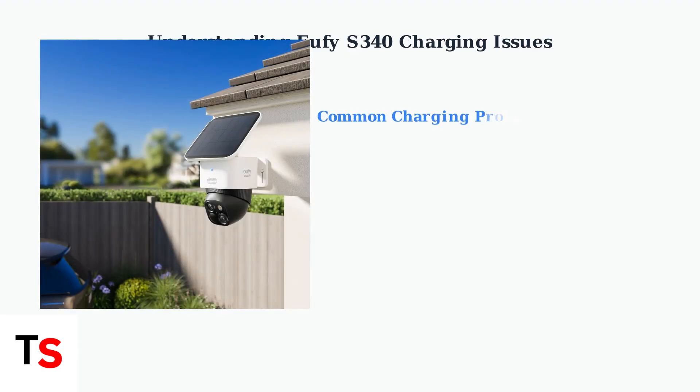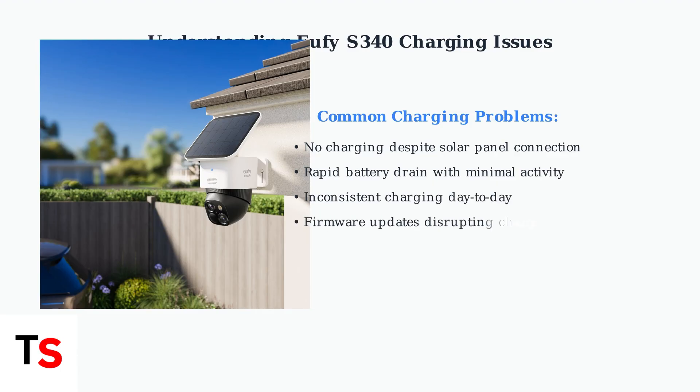The Eufy S340 security camera can experience frustrating charging problems, even when the solar panel appears to be properly connected. Understanding these issues is key to resolving them. Users commonly report several types of charging issues: the camera may not charge despite being connected to the solar panel, experience rapid battery drain, show inconsistent charging performance, or develop problems after firmware updates.